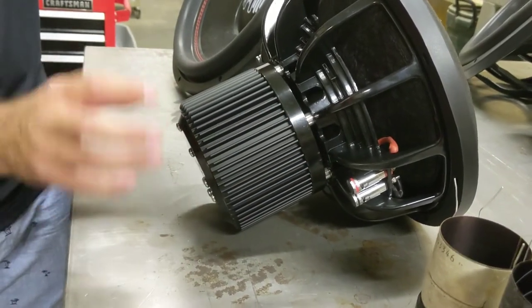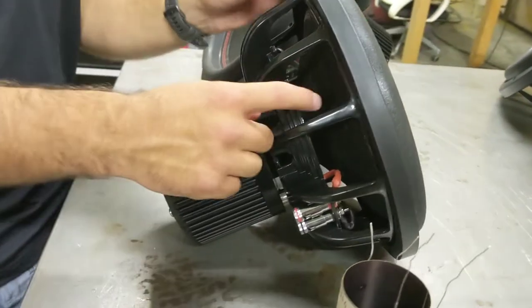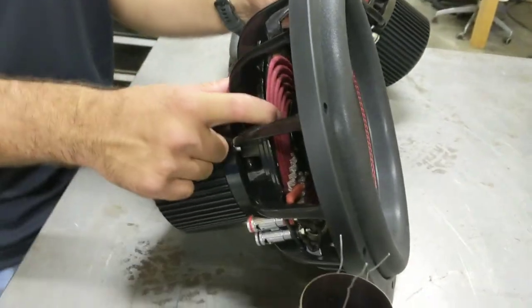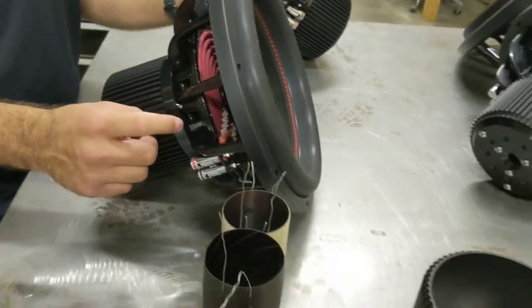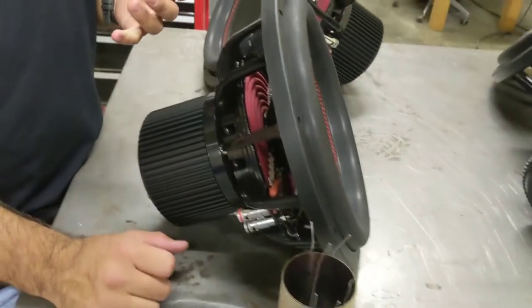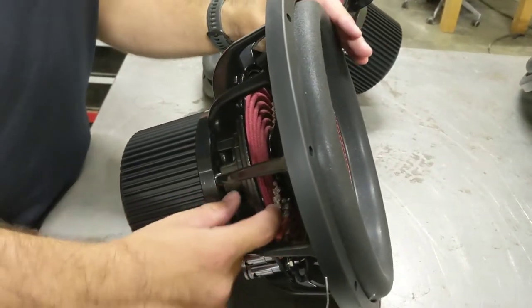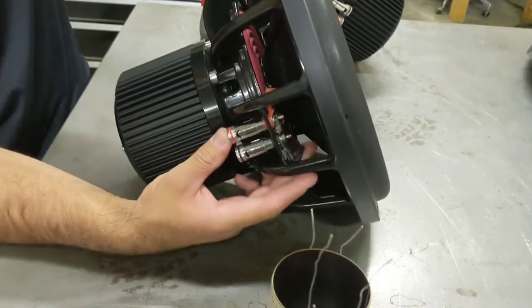Both of these combined provide really great heat control on the subwoofer. Now let's go to the spider. The spider is a 7.4-inch 4-layered Nomex spider that we custom-tooled ourselves. The stiffness we had to get just right for all three of those applications.